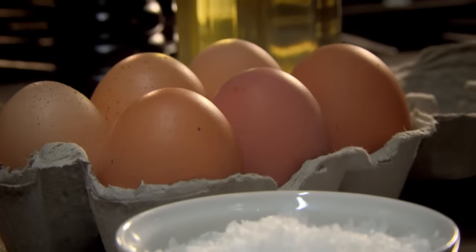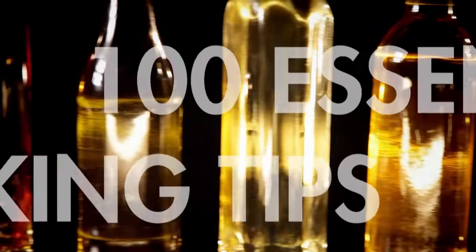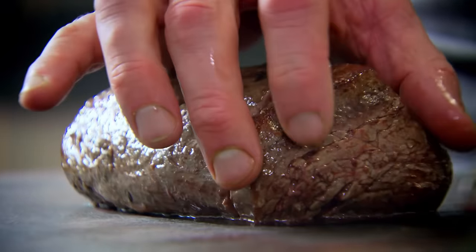Never add salt to eggs before cooking them, because it ruins the texture and dulls the color. Instead, save your seasoning to the very end. The key to cooking meat is to make sure it's at room temperature before you begin. Cooked straight from the fridge, the muscle fibers will be tight, which results in tough meat. And always let it rest afterwards, so it relaxes, becoming tender and juicy.